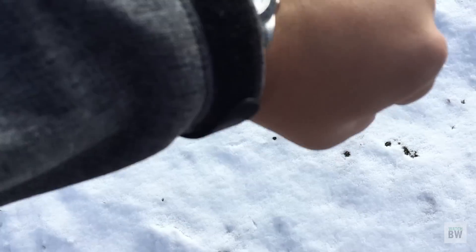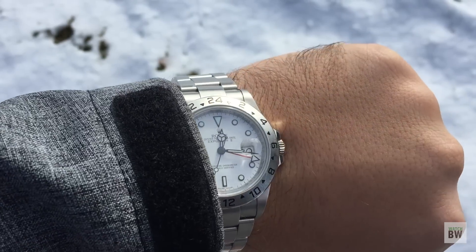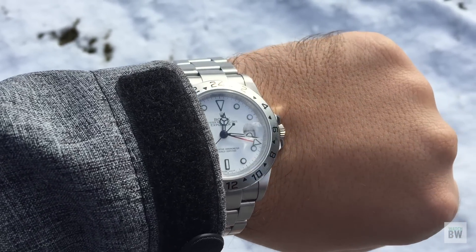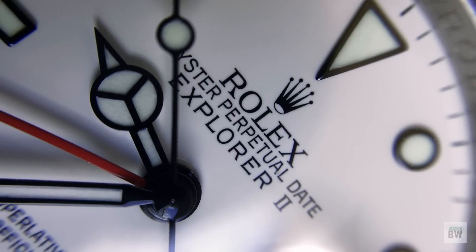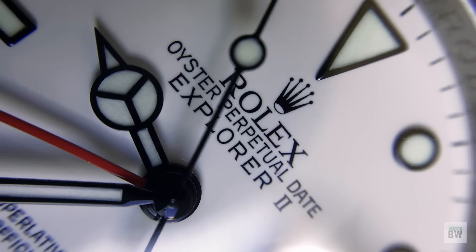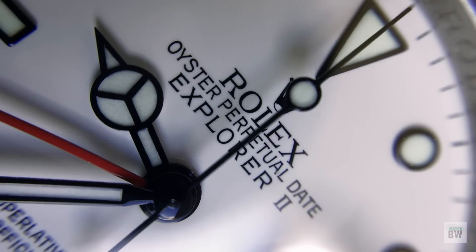I'll start with the pros. For Rolex, it has some very solid value. There isn't another sports model from them that gives you as much for the money. The star of the show, in my opinion, is the movement. My reference has the newer 3186 movement. This is a true GMT caliber with an added date complication, and it utilizes Rolex's anti-magnetic blue Parachrom hairspring.